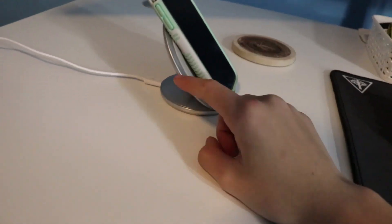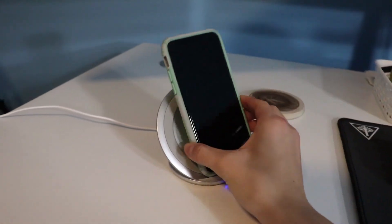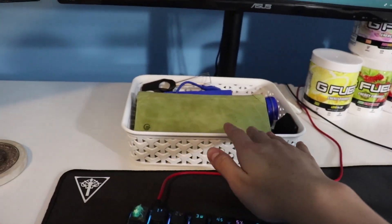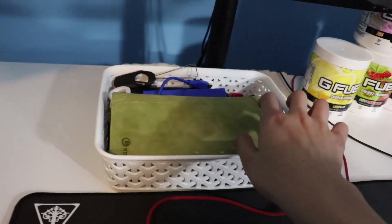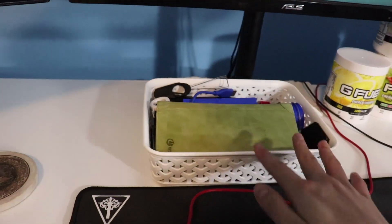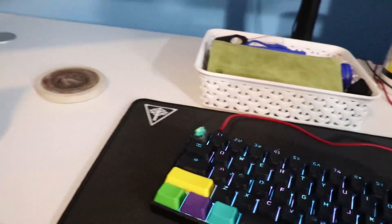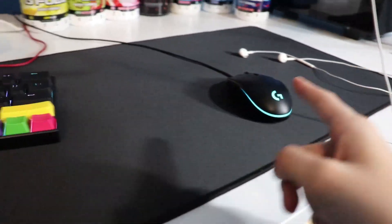Right here we have a wireless charger — Samsung actually — and this is my iPhone X, which is pretty cool. Moving on, here are some basic desk essentials: I have my hard drive, extra keycaps for my keyboard, keycap pullers, and a coaster for when I have a drink.